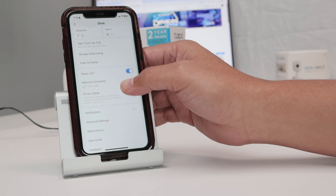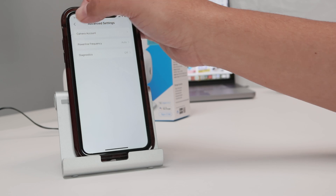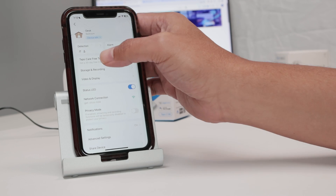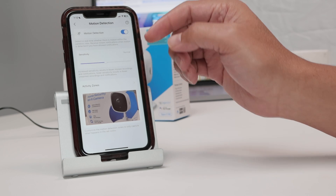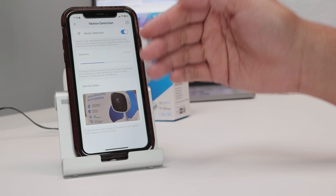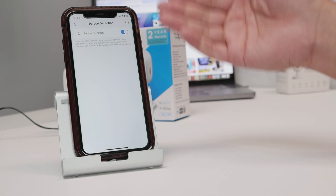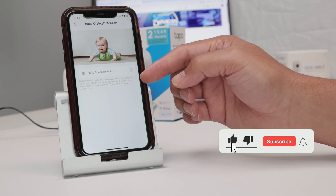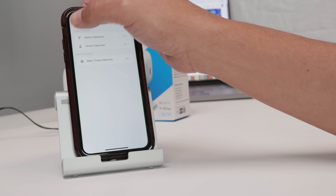You see notifications, advanced settings, and a lot of configuration. Under notifications and detection, you need to enable motion detection. You can adjust the sensitivity and the zones you want to record — it's going to detect motion and start recording. Also enable person detection. Depending on where the camera is installed, you can detect a person. There's also baby crying detection — if the baby cries, the camera is going to start recording. So recording is based on different events.